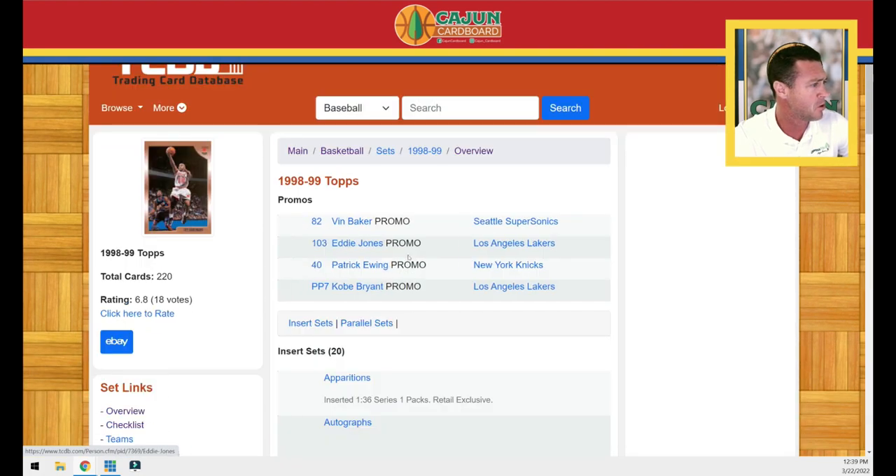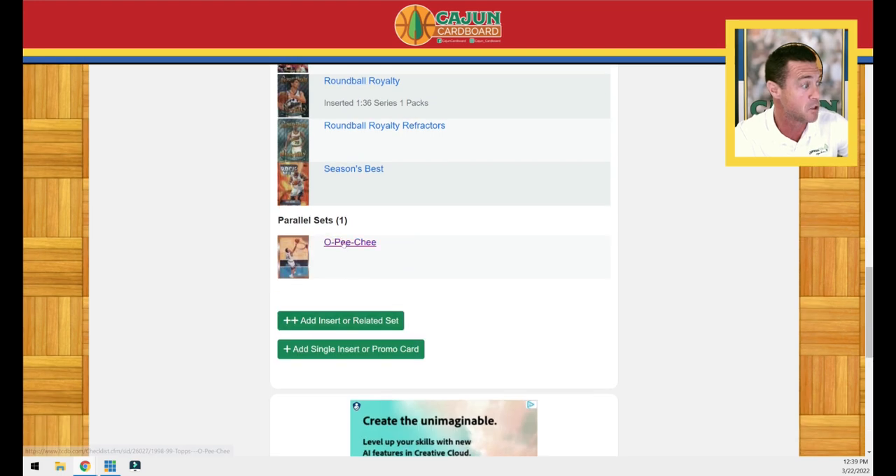Believe it or not, there was also a parallel O-Pee-Chee set produced. Those cards must be preposterously rare. I'll plead ignorance on the details, but I know this: the Jordan O-Pee-Chee has only been graded 12 times, and there is only one PSA 10 in the world. I'm assuming the print run on those O-Pee-Chee was significantly lower. I believe they were produced and distributed in Canada. When I don't know something, I'm not going to pretend I do, but 12 total gradings is pretty rare for a Jordan card.